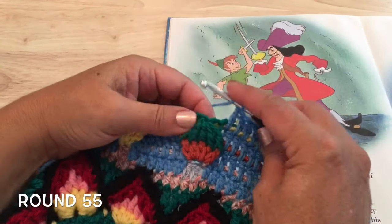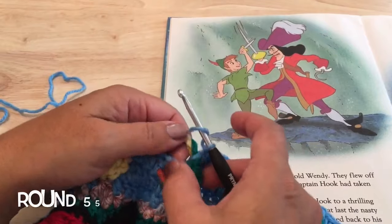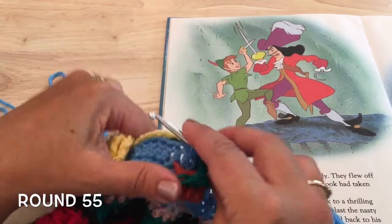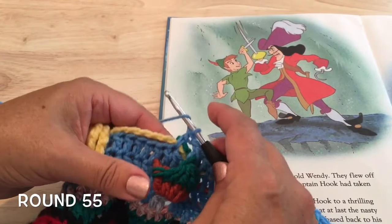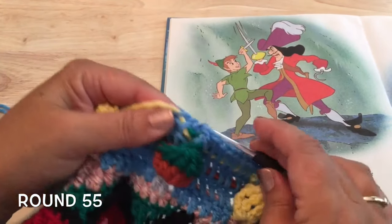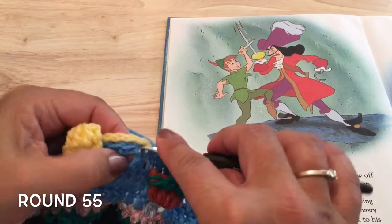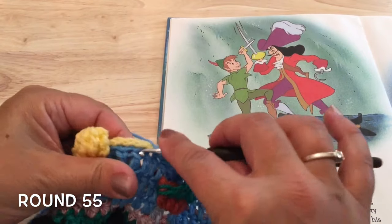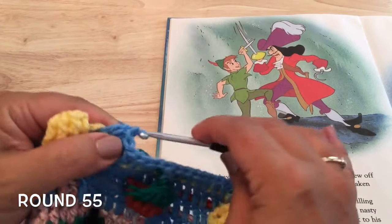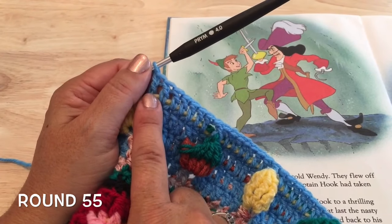After four repeats, do another front post double around the top of that five-together stitch at Peter's hat. Then skipping the stitch behind, work the next double crochet around both of the chains, and then make six more double crochets using just the chain from round 53, keeping the chain from round 54 free at the back: one, two, three, four, five, and six.